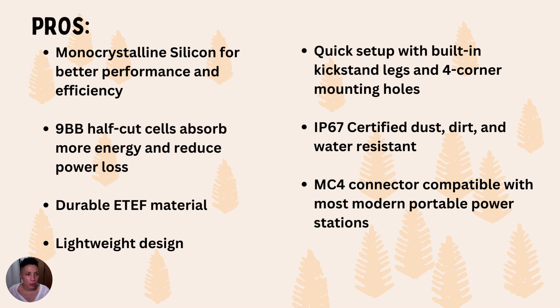For pros: I really like the monocrystalline silicon and the 9BB half-cut cell technology, which work very well at efficiently converting sunlight into energy. I like the durable ETFE material design, making it great for environments with different weather, dust, and dirt — ideal for camping. I love how lightweight and easy to carry it is, and the quick setup with built-in kickstand legs and four-corner mounting holes. It's also IP67 certified, so you can confidently bring it into all different types of environments, and it has a fairly universal MC4 connector that works with about 95% of portable power stations.